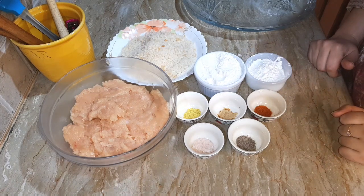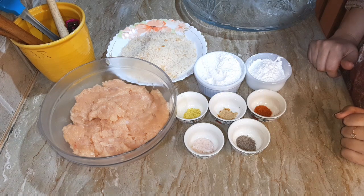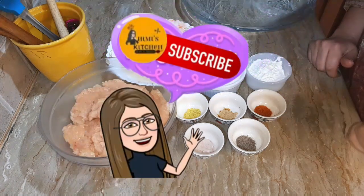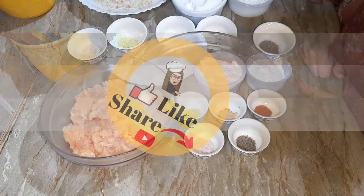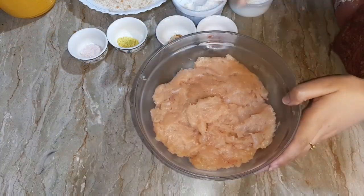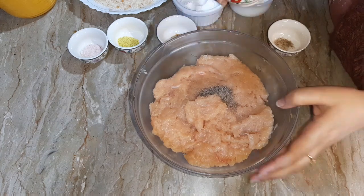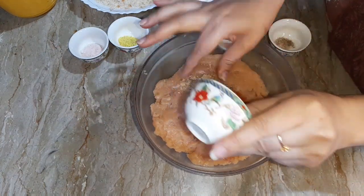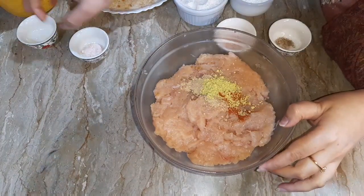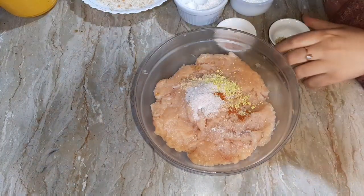If you haven't subscribed to the YouTube channel yet, please like and share the video. Let's start the recipe. First, I will add all the ingredients and keep them on the side.